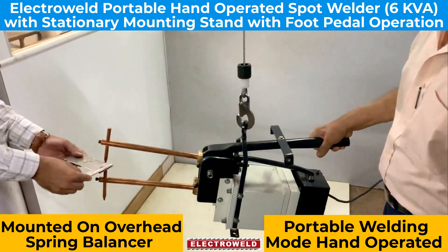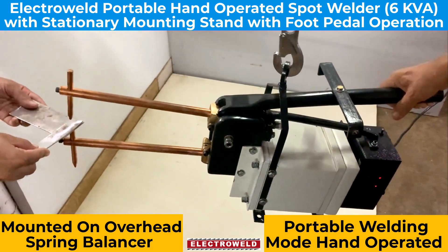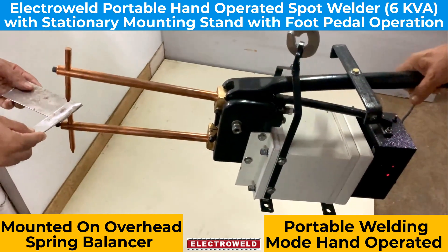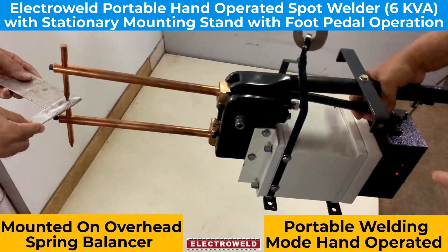I'll show you the two pieces to be welded. Place them within the two electrodes and adjust the parameters like the weld time as well as the heat percentage. Then you can raise this handle and see the welding taking place.